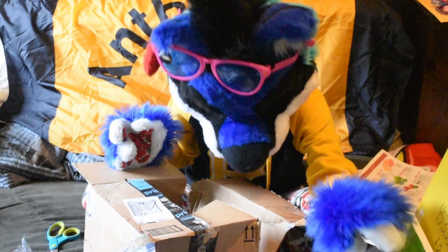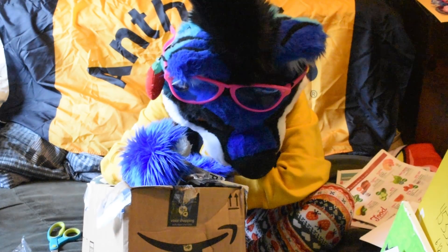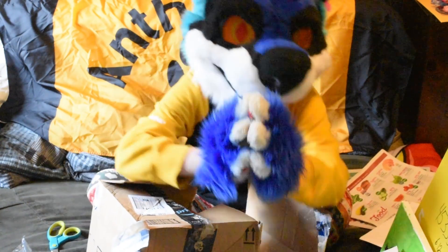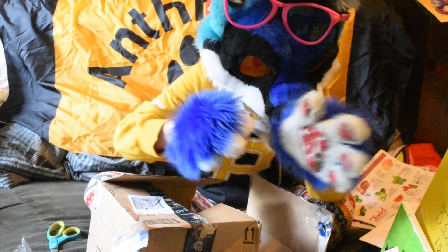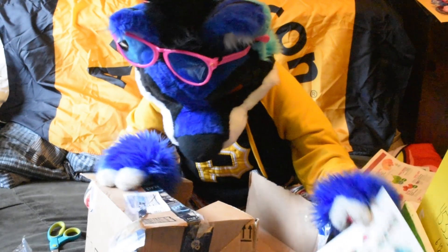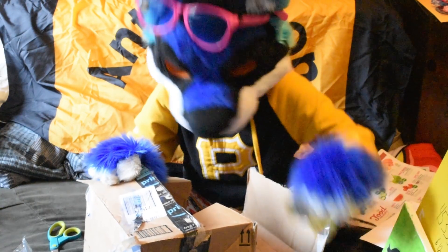Thank you so much, Lolliet — the name on here is covered by a sticker — Sierra, Sierra Lolliet. Whatever you want to be called, however your name is pronounced, thank you very much for these wonderful gifts. The artwork is beautiful, the stuffed animals are adorable, and I will definitely cherish them. Thank you so much.